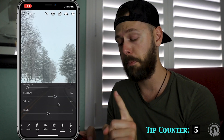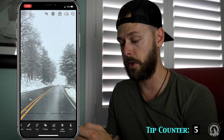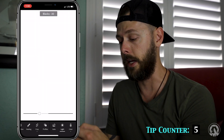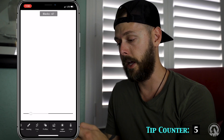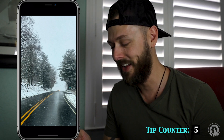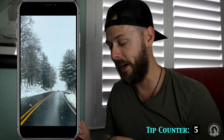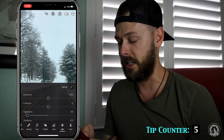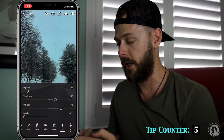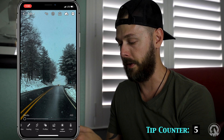Then do the same with blacks. Push on the slider, push on the screen with your other thumb or finger and slide it down until you see those blacks clip. This photo clearly has no really dark blacks, so that was a bit of a tricky example — but if you adjust the exposure down and then go back to blacks and do it, you'll see them.